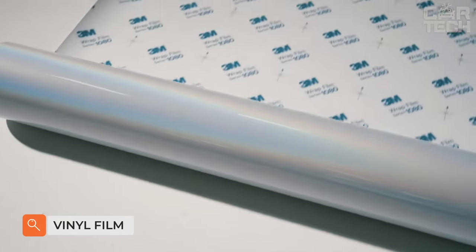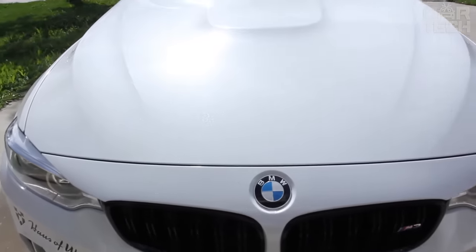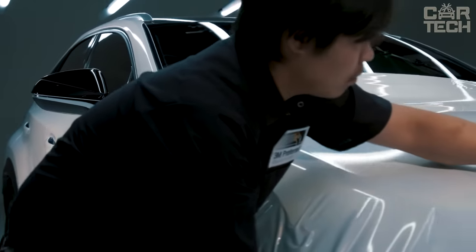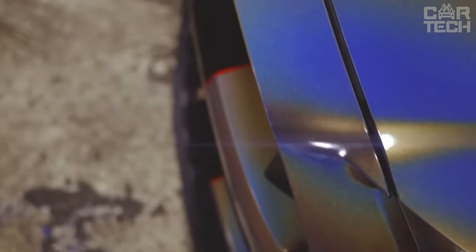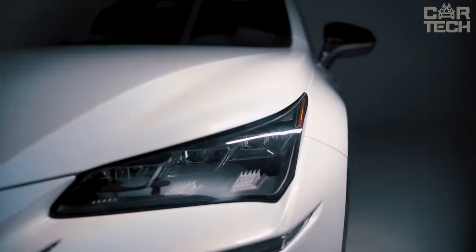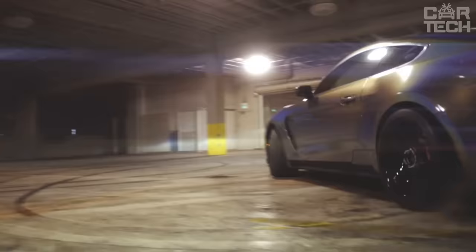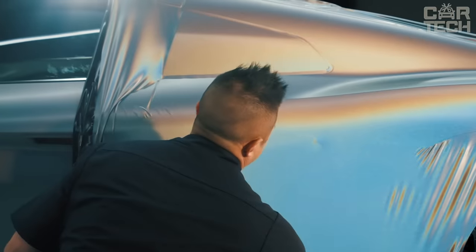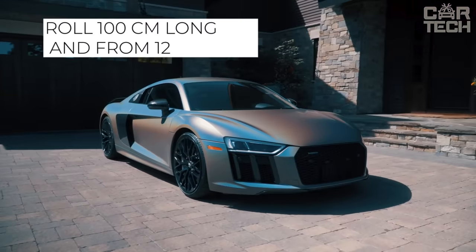Vinyl film will help give your bodywork a bright and unusual appearance. This film is popularly known as diamond crumb, because the body after the vinyl looks as if it was covered with crumbs of expensive stone. Such tuning is an analog of painting, and the film is almost as durable as auto-enamels. Vinyl coating can also be used to preserve the original paintwork. The seller has nine colors of glossy film, sold in rolls of 100cm in length and from 12cm in width.